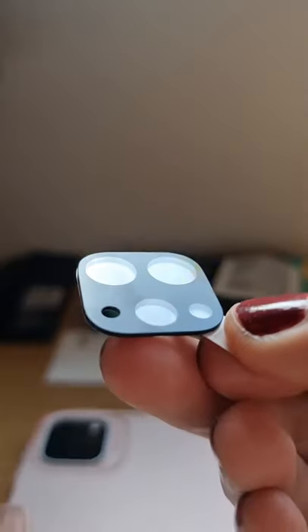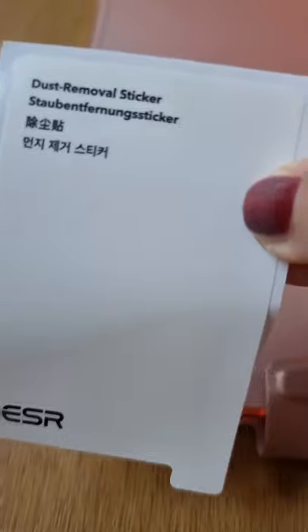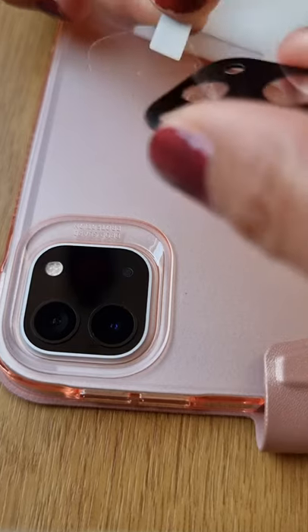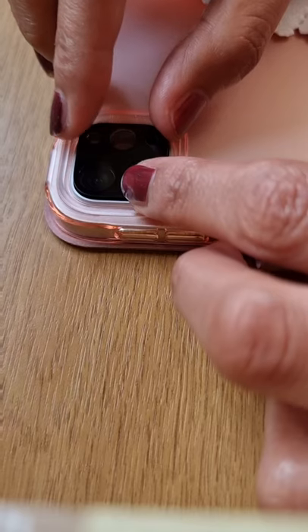Step two: use the dust removal sticker to remove any dust. Step three: remove the bottom protective film. Step four: put the camera lens protector on.